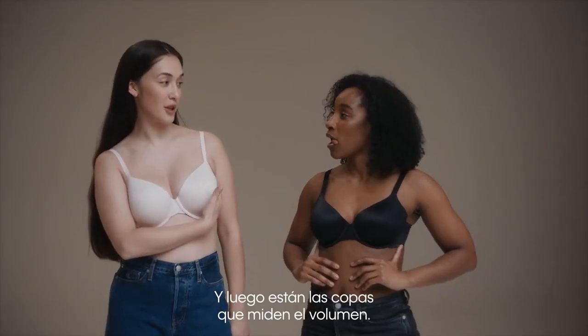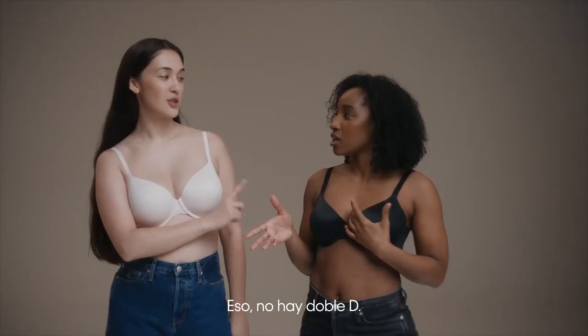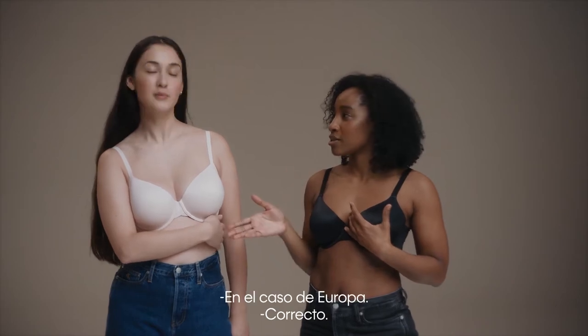The cups measure your volume — that's A, B, C, D, E. No double D for European sizing.